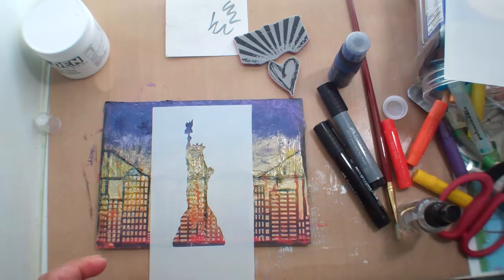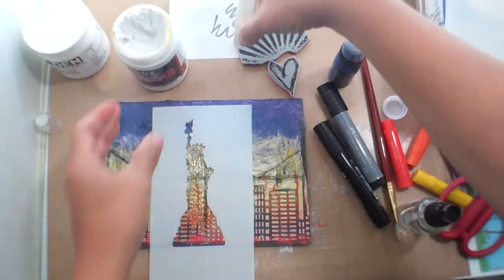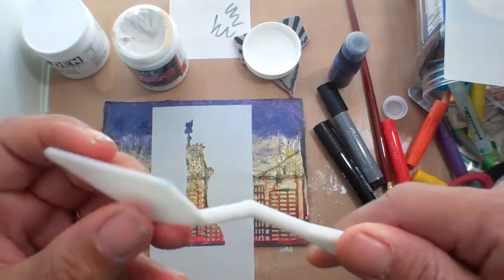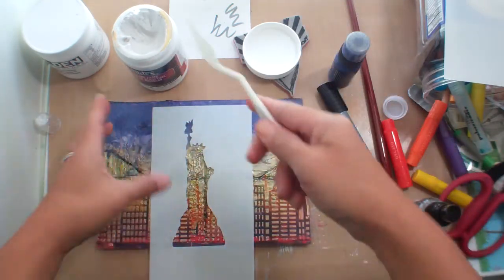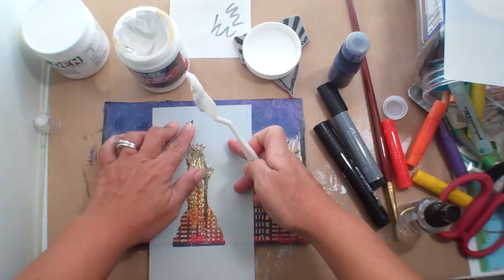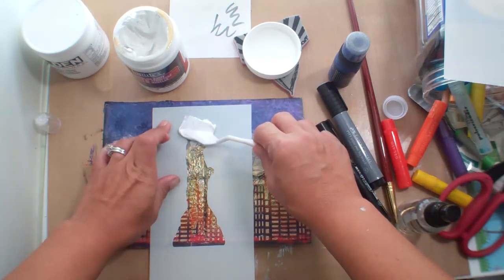And I need a palette knife. I got a whole package of these plastic ones from Michaels — they're in a little package and I think it was like $2.99 for a whole bunch of them, maybe 10 in the package, as opposed to buying just one for $3.99 or $2.99.